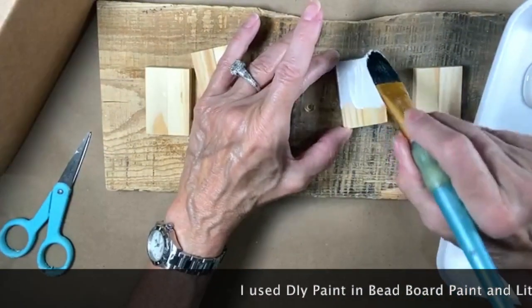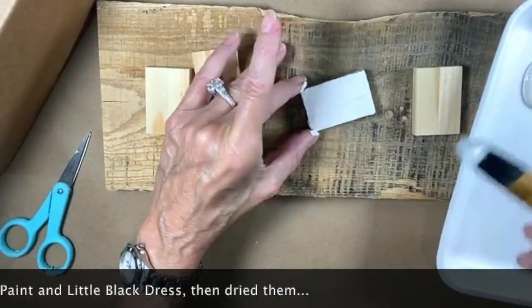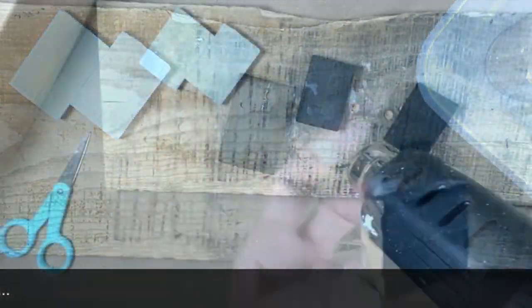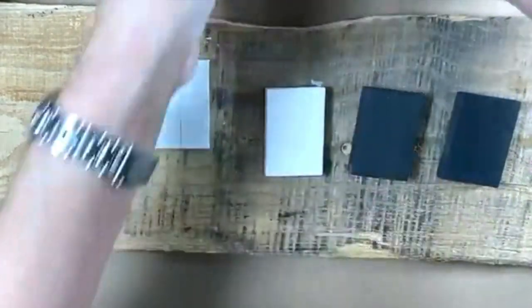The whites take a couple of coats just because this is raw wood. I want to get some background on here — if you look at this one, that's the Rose Twall.